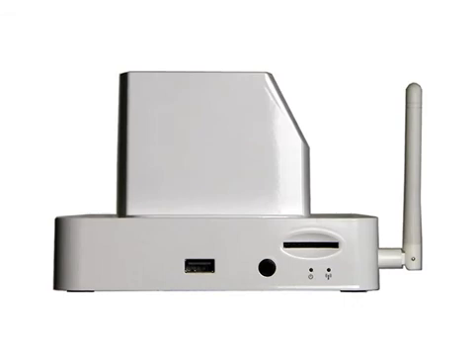On the front of the dock station are the camera cable connection, the SD card slot, the power LED, and the connection LED.